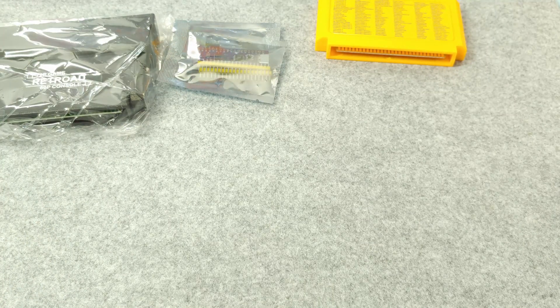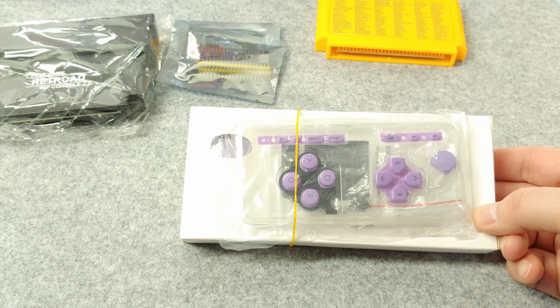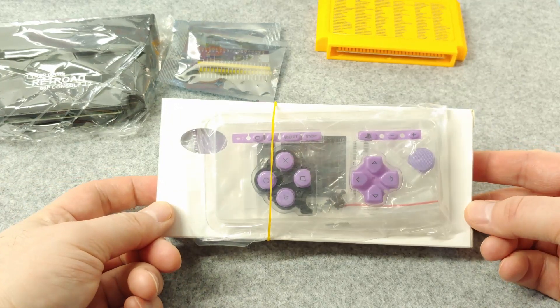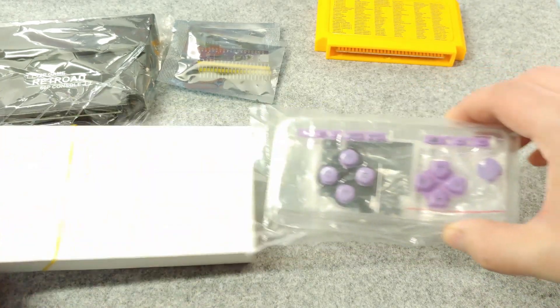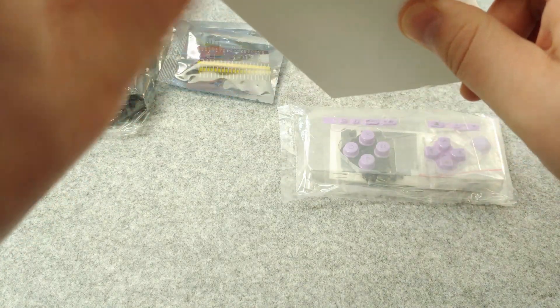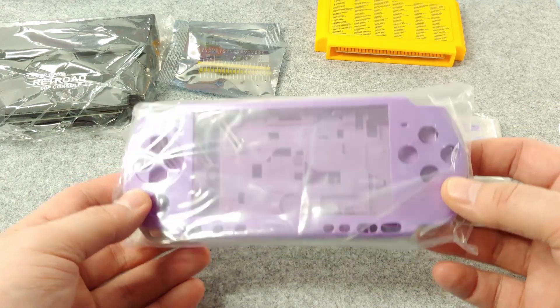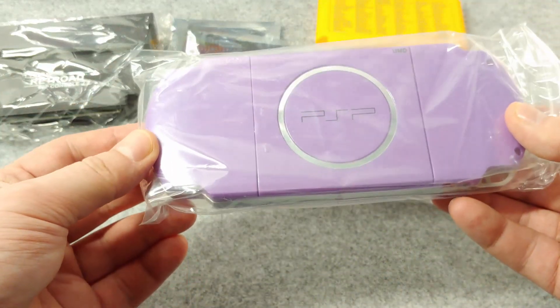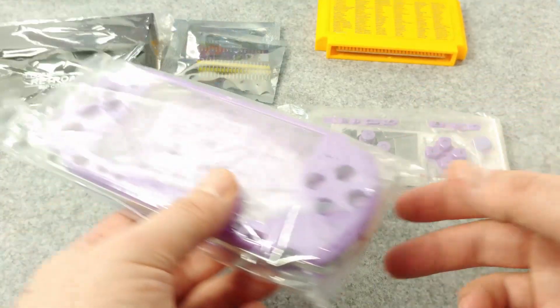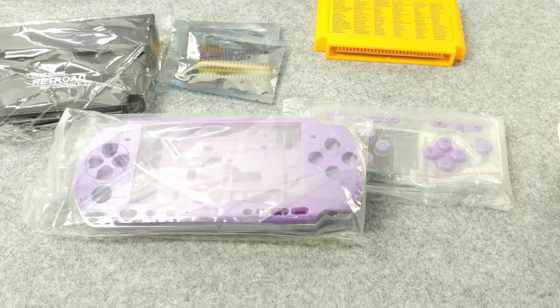Next from this batch is a replacement PSP shell. I don't remember buying purple — I thought I bought a green one, but that could just be a false memory from when I tried to order one off Amazon and it never showed up. It comes with all the replacement buttons, some replacement stickers, screws, and the shell itself. I have no idea on the actual quality but it seems okay. The reason I picked this up is because the finish on my PSP is going bad.